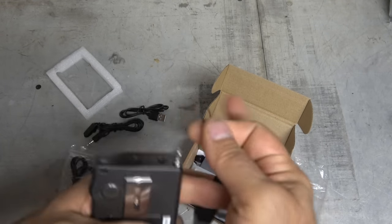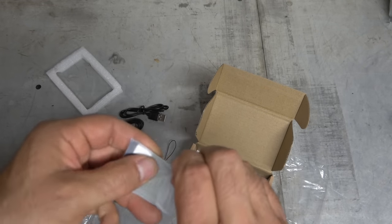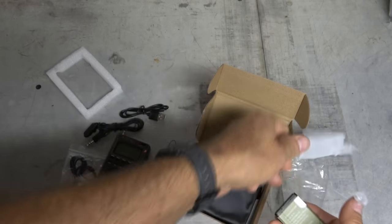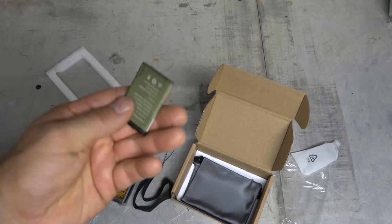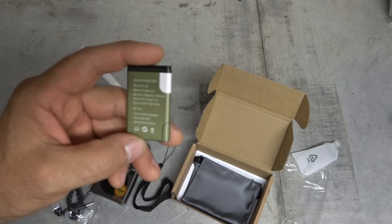Here is our rechargeable battery. I'm super excited to be playing with this — I've been waiting for it. The first batch sold out real quick, so I had to wait for the second batch. Let's see what specs are on that: 3.7 volts, 1,000 milliamps.